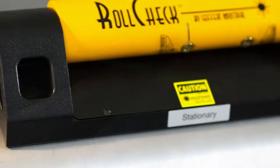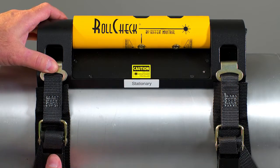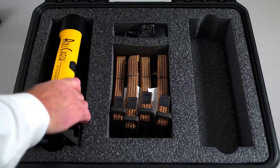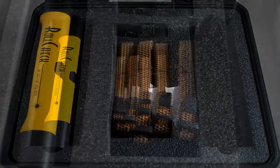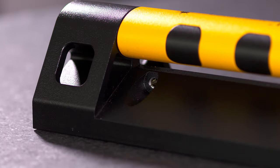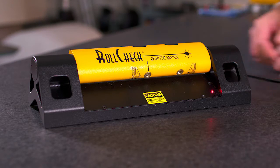The RollCheck is supplied with flexible, quick-latching straps for mounting on rolls made of non-ferrous materials or large diameter rolls. RollCheck's rugged optics and housing are water and impact resistant. The RollCheck is also equipped with a rechargeable lithium-ion battery with a runtime of 16 to 20 hours continuous.